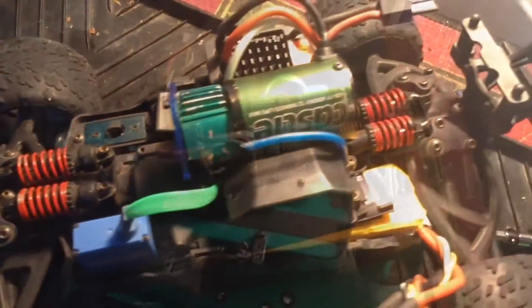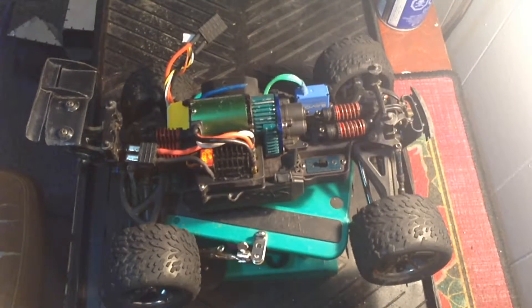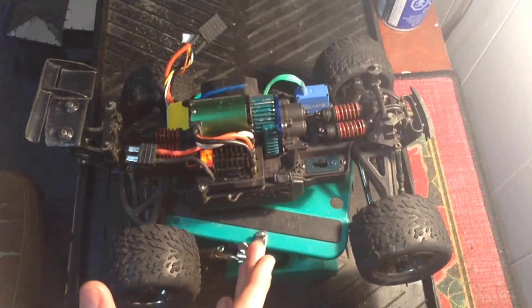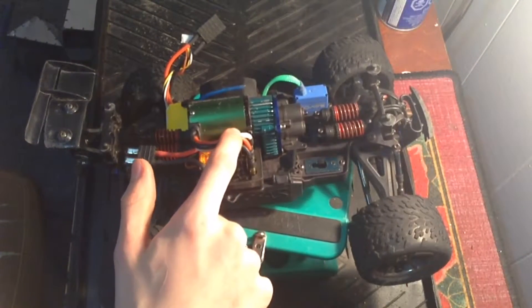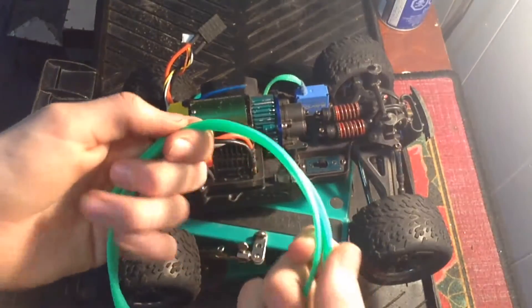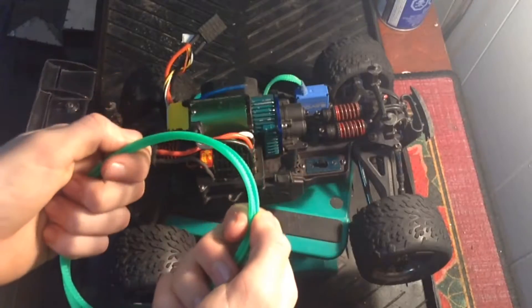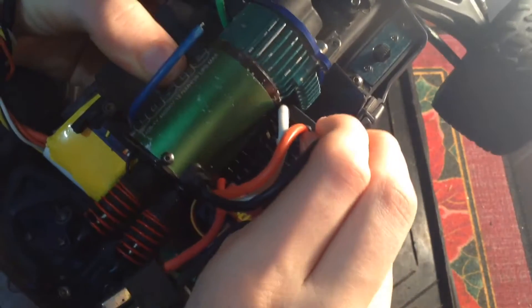SCAR level 3 upgrade. Alright guys, in this upgrade I'm going to be installing some green wire mesh over the motor wires. Earlier today I ended up shortening these wires and now it's time to install the wire mesh. It's been something I wanted to do for a long time, so let's get it installed. The first step is unplugging the motor from the ESC.